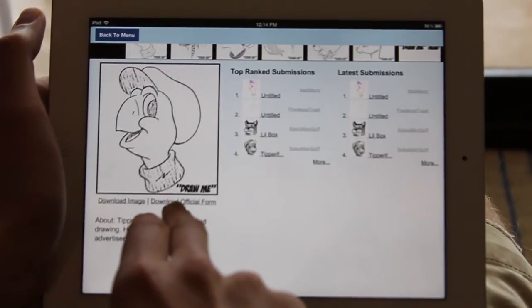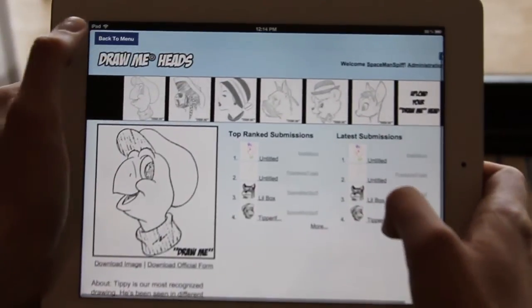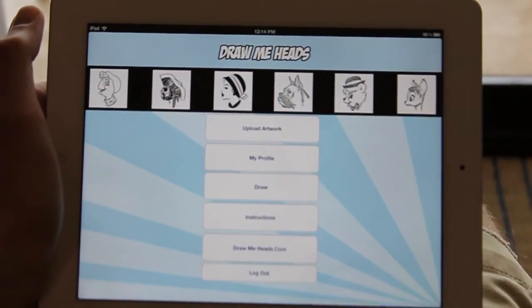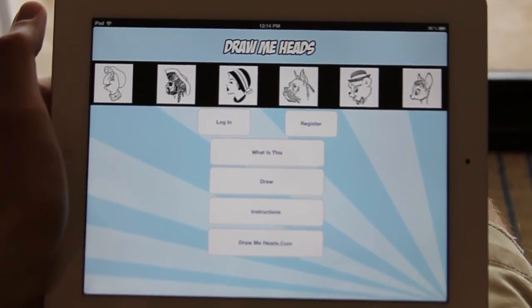You can also download an official DrawMe form and download the image. When you're done, just go ahead and log out, and it brings you back to the main menu.